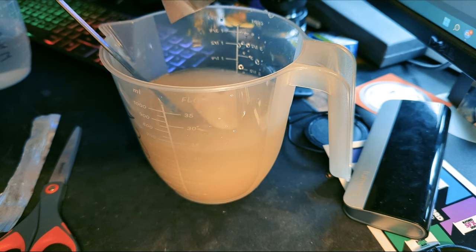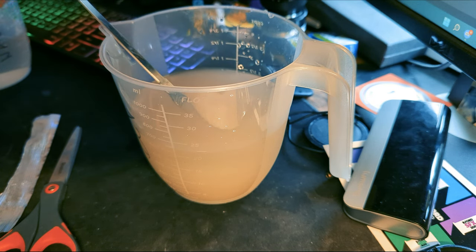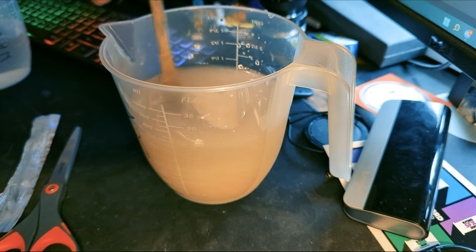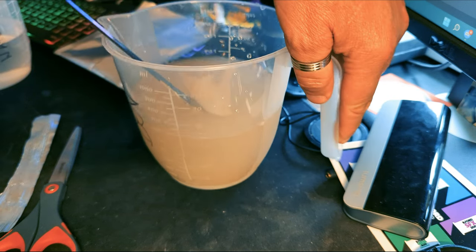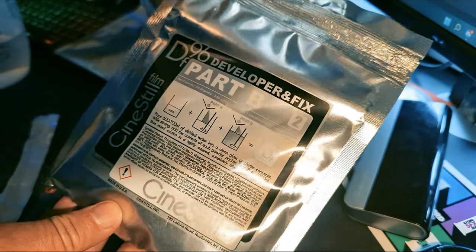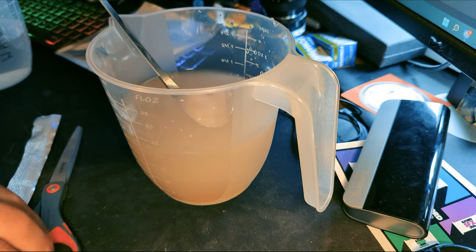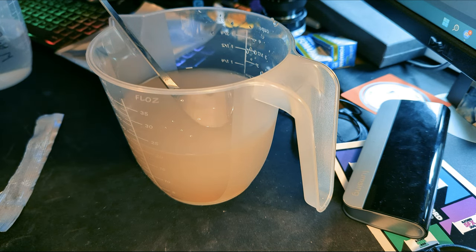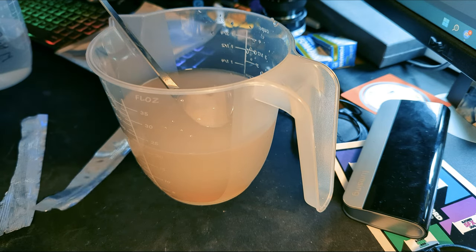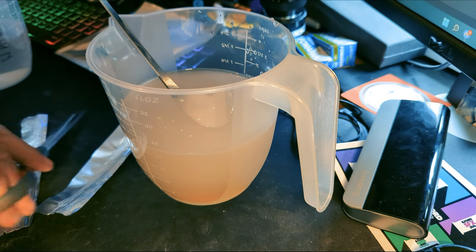I had a little problem getting the last couple of bits dissolved, but it didn't seem to cause too much of a problem. Next it's Part B — again quite a heady smell off this, please be careful, and be careful about splashing it on yourself. The solution does go a little bit cloudy to start with, but it should be clear by the time you're decanting it into your final container for storage.